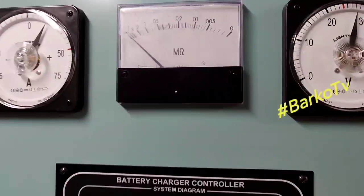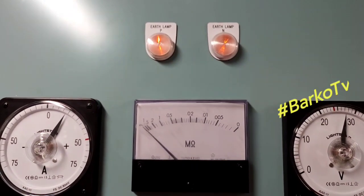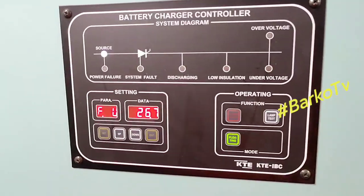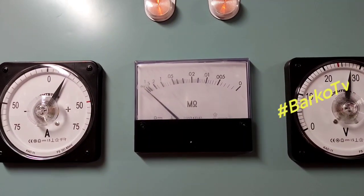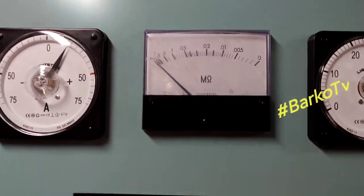This is the electrical equipment room located near the bridge. This is the distribution panel. This is the meter for low insulation for the 24-volt system. This is the charger controller for our battery.